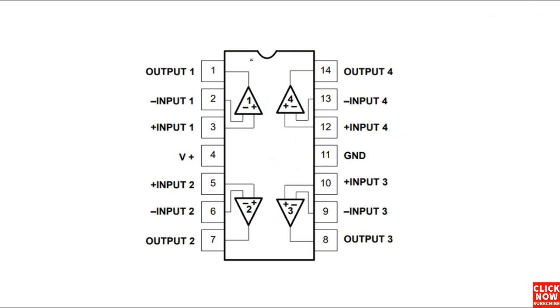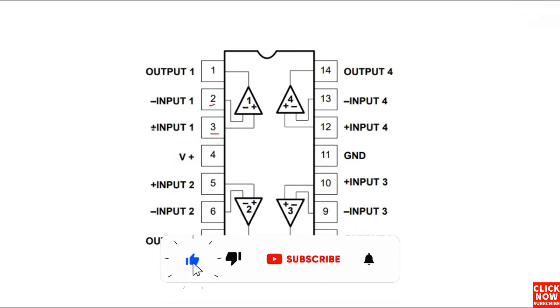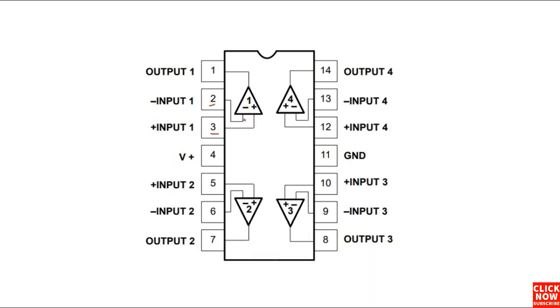This is basically a logical circuit. In pin number one, we have the output of the first amplifier. Pin number two and pin number three are inputs. So if you have inputs and you didn't get the output in pin number one, it means this amplifier is a bad amplifier — automatically means the whole integrated circuit is bad. To get the output, you should have two inputs.